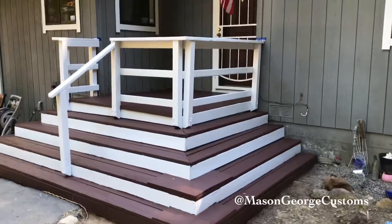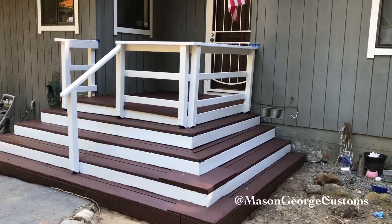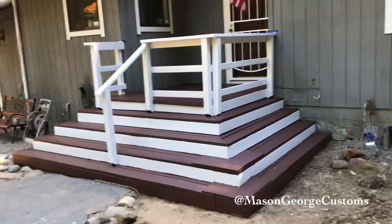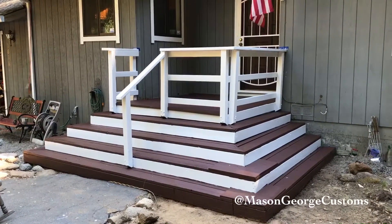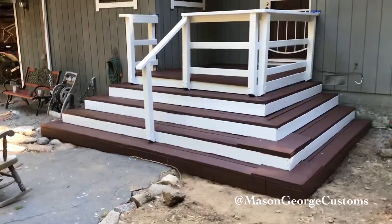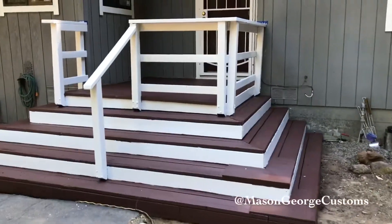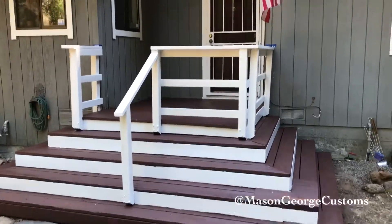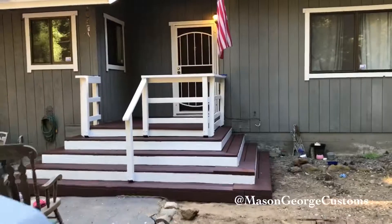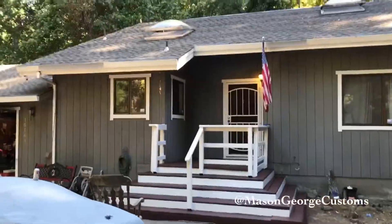Cost-wise, the wood I put up was actually leftover from when I fixed the roof, so I had that. The paint was almost $100, and I wasted some paintbrushes like normal. So say $120 total — not too bad. And it definitely improves the look of the house.